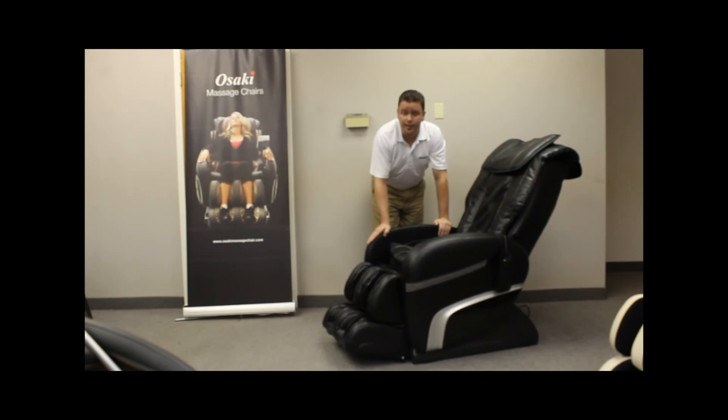It's been my pleasure to introduce one of Osaki's latest 2013 releases, the OS 3000 Kyra. Thank you.